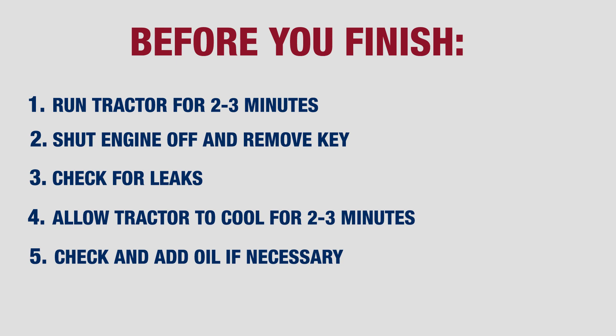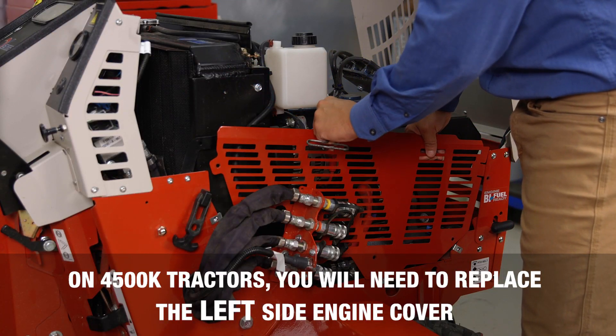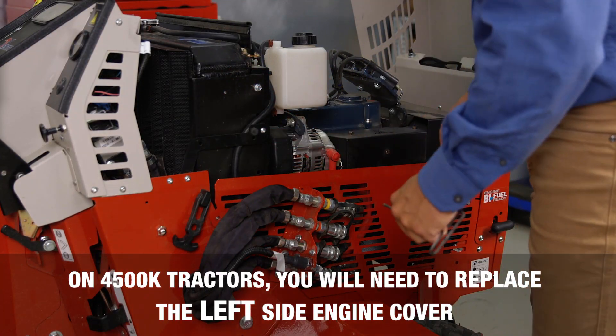After allowing the tractor to cool for two to three minutes, go ahead and check the engine oil level and add any oil if necessary. At this point, you can go ahead and install your right side engine guard back onto the tractor.